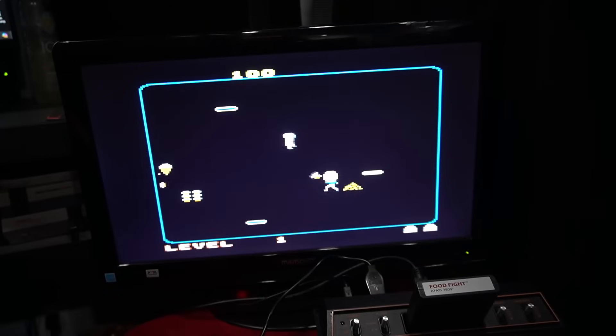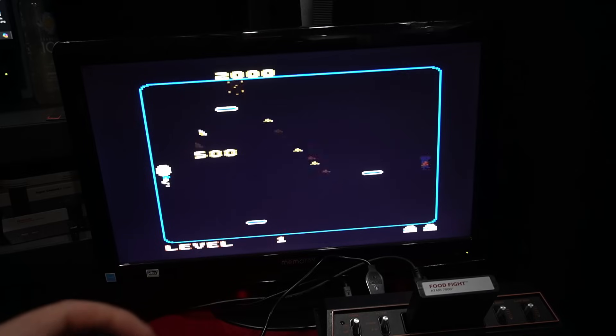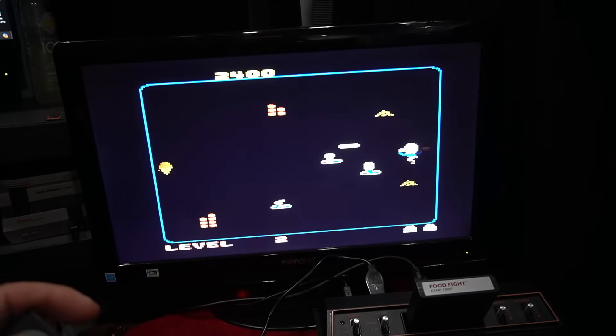For Atari to go back and offer Food Fight on cartridge for people who want to play on original hardware or the 2600 Plus is pretty awesome. It's a great game — it has instant replay built in and some really cool features. I love this game.